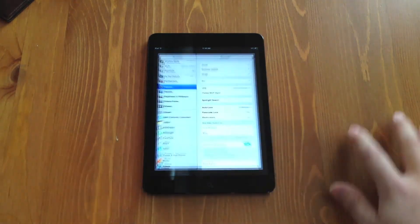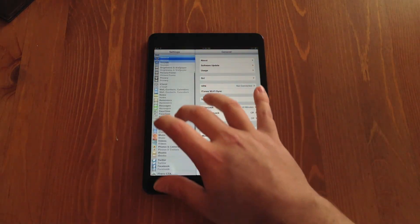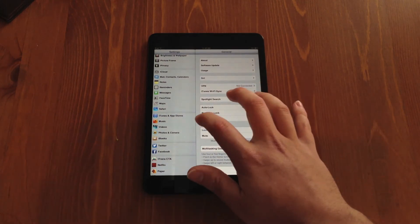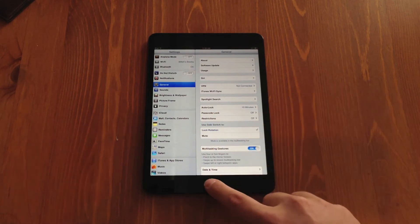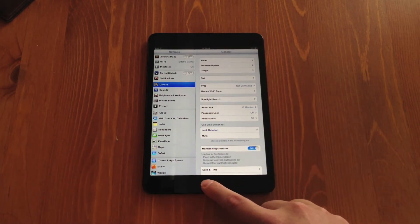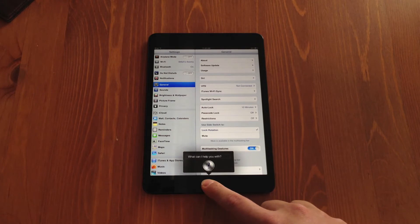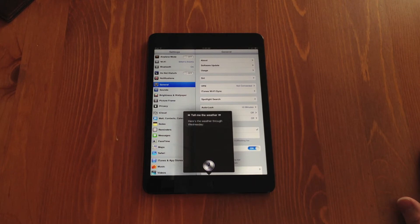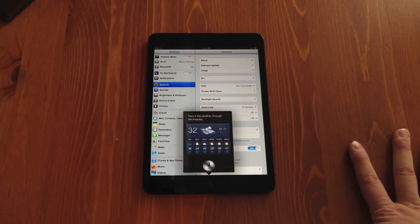Let's go into Settings. Here are your general settings, very similar to the experience on any other iPad. This device does come with Siri. We'll do a quick test — tell me the weather. Here's the weather through Wednesday. It pops up in a very small, compact window and still looks very crisp, very nice.